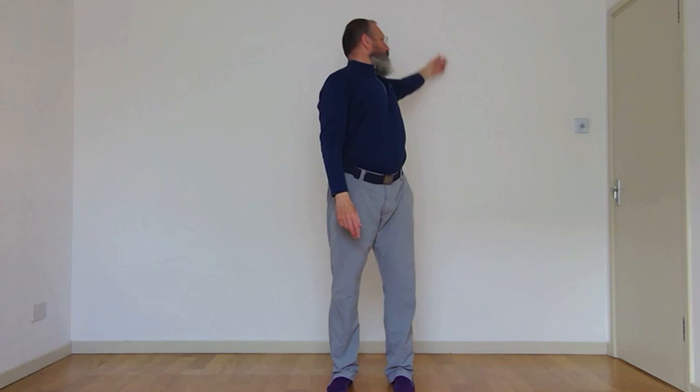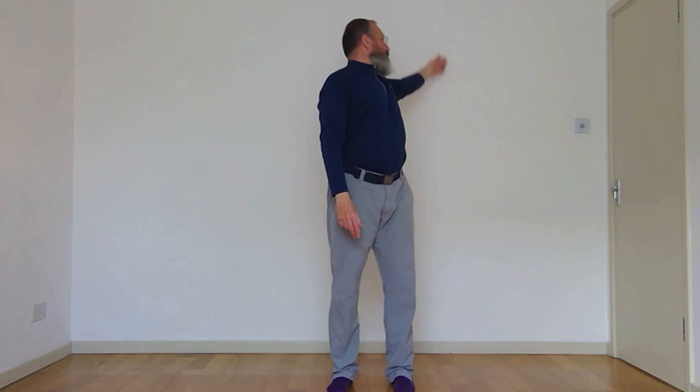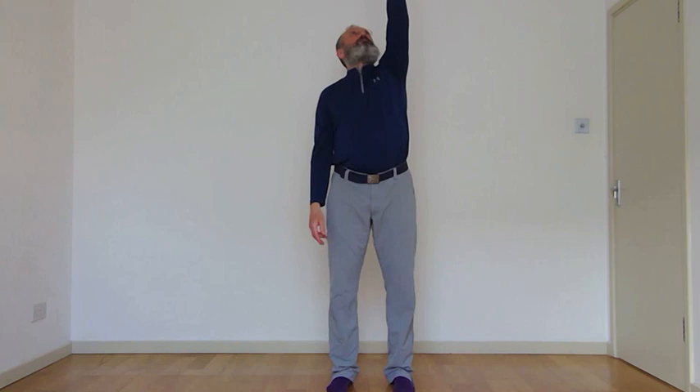Now we're going to do one arm circle — this time move your head, so we're looking at the hand. Breathing in, follow the hand with your head. As you breathe out, reach behind, circle down. In-breath up, out-breath through. Just giving some movement. Any time there's something you don't like doing, just miss it out. Last one, nice in-breath, breathing out.